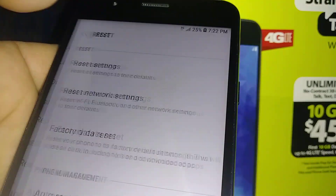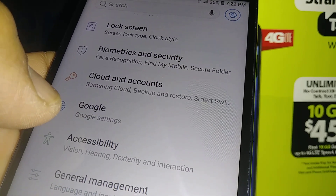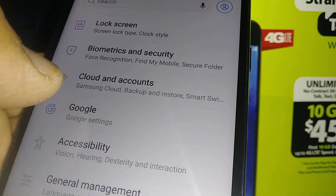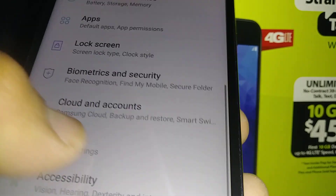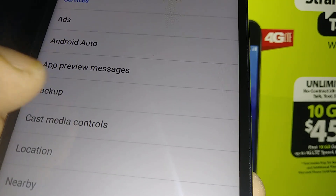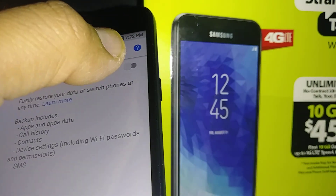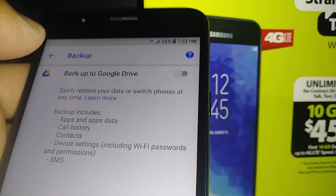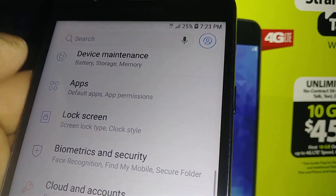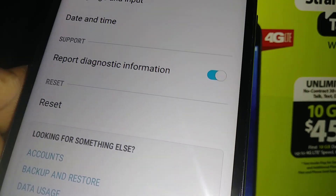Make sure you know your email address. Go to Google settings and check the backup section — this shows the email address you need to know the password for. If you forgot the password, go to any desktop computer, reset the password, then come back to General Management and hit the Reset button.